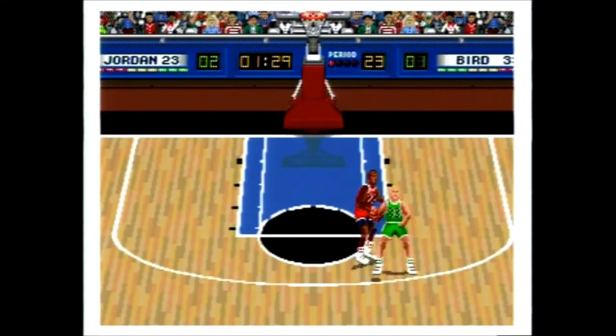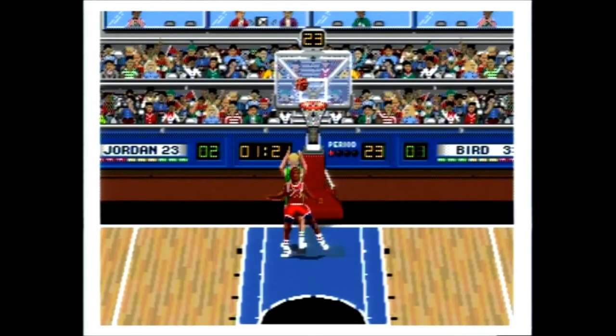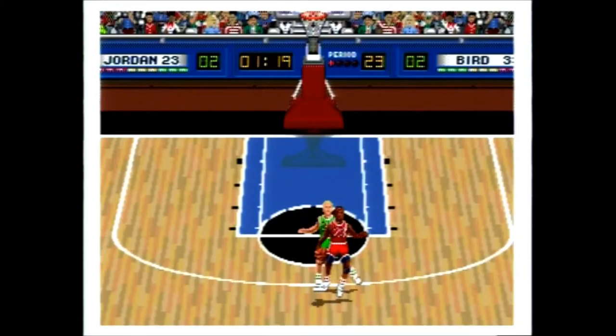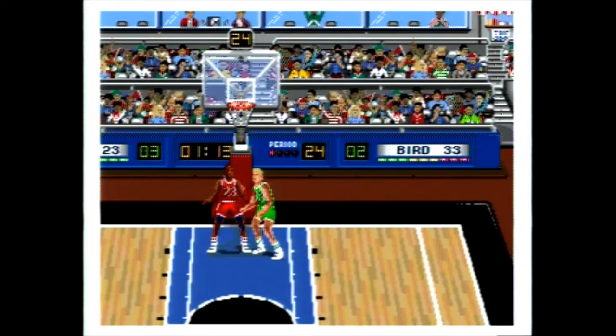It is the year 20XX and aliens have destroyed the majority of the Earth, except for the cities of Boston and Chicago, due to their love of the early 1990s McDonald's showdown commercial that pitted Larry Bird against Michael Jordan. Now for their amusement, they are having Jordan and Bird face one another to see whose city will be spared and whose city will be turned into a waste management area for the aliens. There wasn't any backstory in the manual, so I hope you don't mind that I made one up.